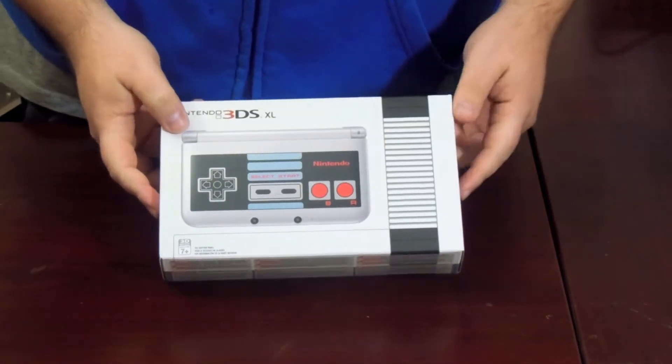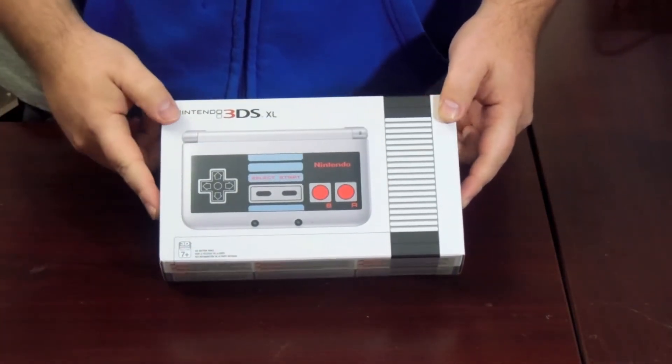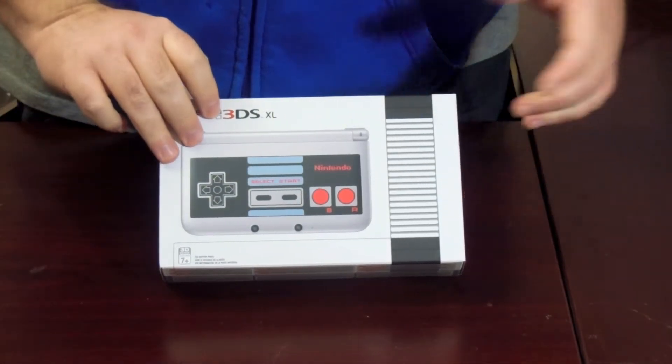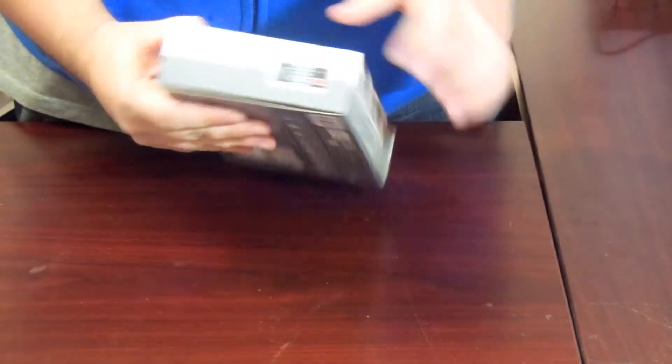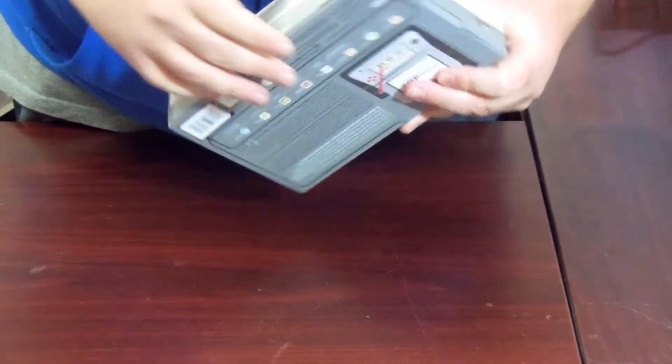Alright, so here we go. As you can see, the front of the box has a picture of the 3DS on it, which looks like the Nintendo controller — the original Nintendo controller. It's got another picture on the side with some advertising stuff.